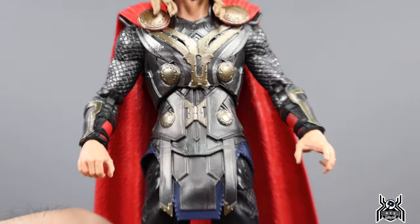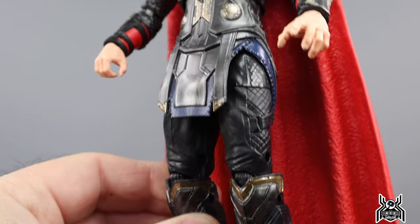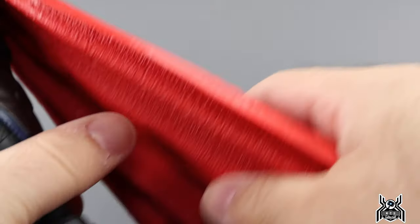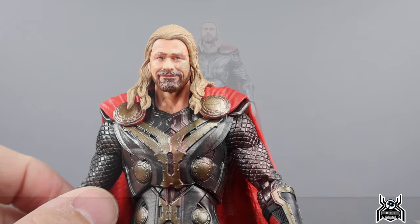Looking at the rest of the figure, there are lots of sculpted details in the boots and the pants, and the torso pieces have a lot going on. There's a big red heavy cape with texture on the inside — it's not removable. Now let's check out the articulation.